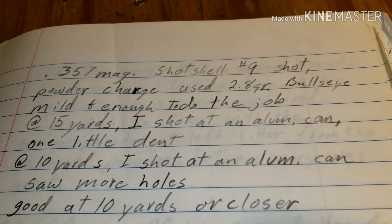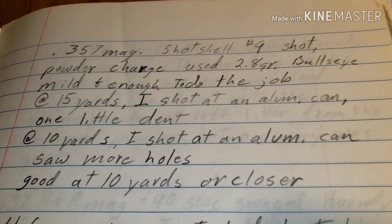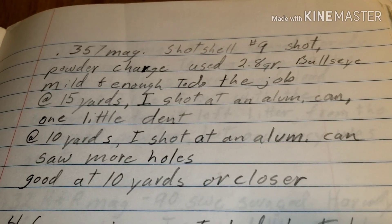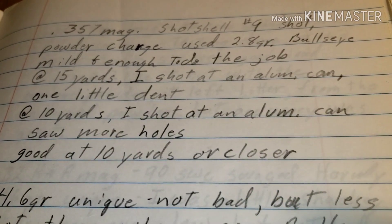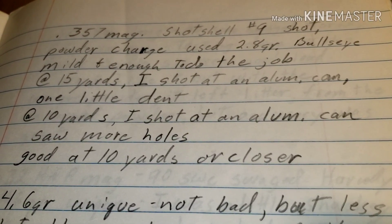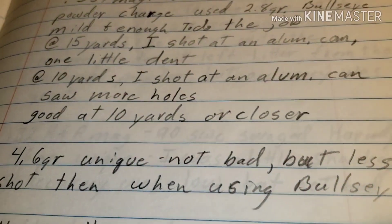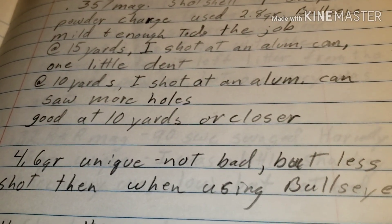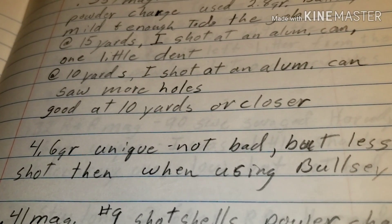Here's my load now — this is with number nine shot and I was using 2.8 grains of Bullseye. It was mild and enough to do the job. At 15 yards I shot an aluminum can and it put a small dent in it. At 10 yards it showed more, so 10 yards or closer would probably be better.